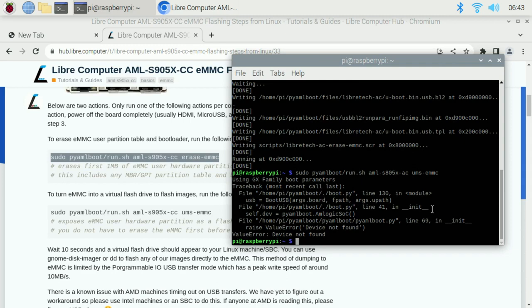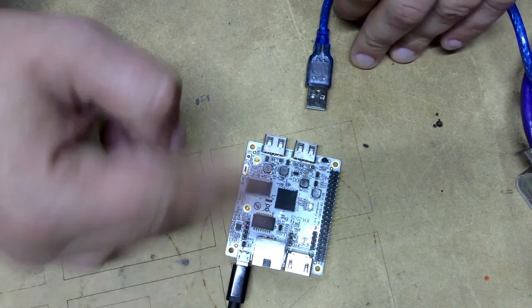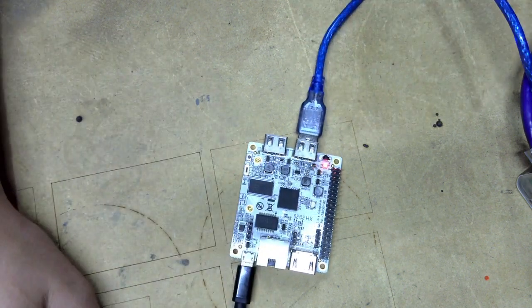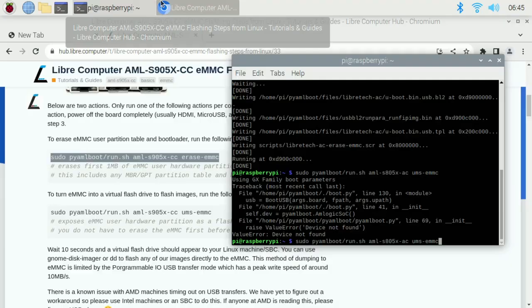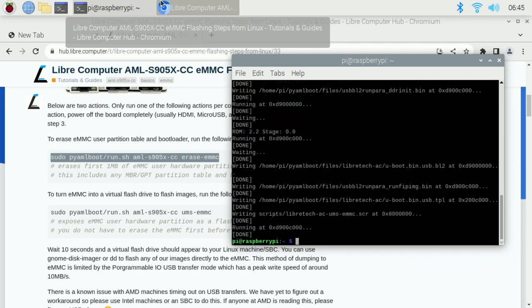There was a step I missed - you can only do one command per boot. So after running the erase command, you need to go back, unplug the USB and power, then hold the u-boot button and reconnect - restarting the device. You're only allowed to do one of those commands per boot, so you erase the boot partition first, then restart the device, redo the connection process, and then run the 'ums' command. Once ums runs, you'll see 'done'.